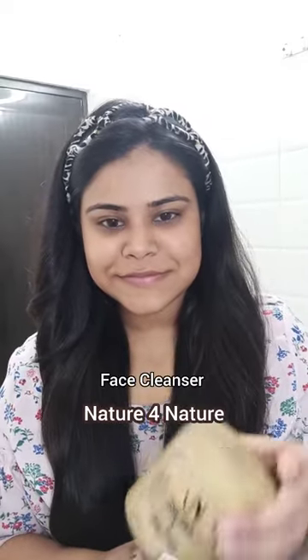My face was feeling super dull and pigmented, so I tried this face cleanser from Nature for Nature. It comes in a beautiful wooden packaging with a cute spoon, and the smell is so nice.